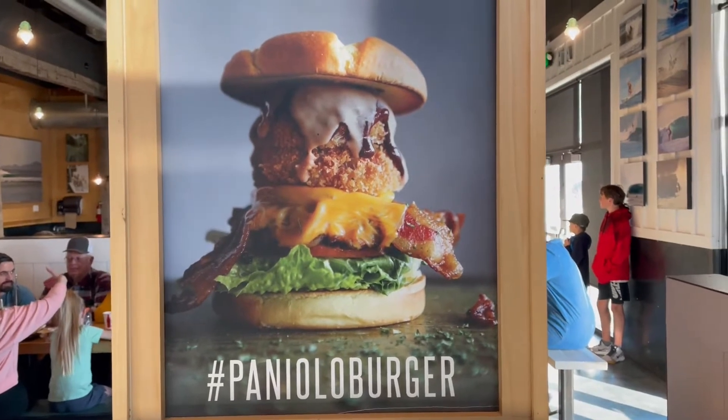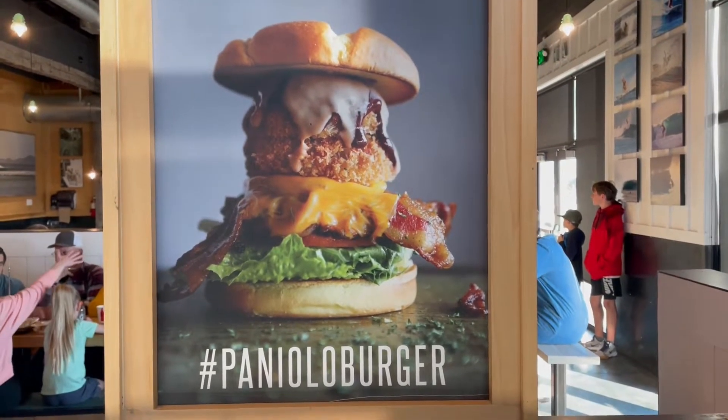So this is the picture of the burger I ordered. We'll see in just a second how it actually looks. And now we have reality.